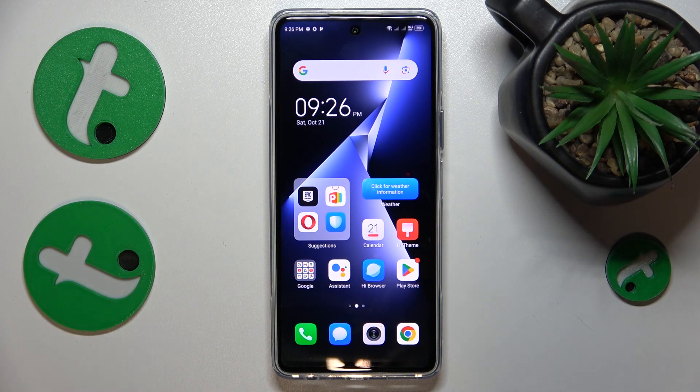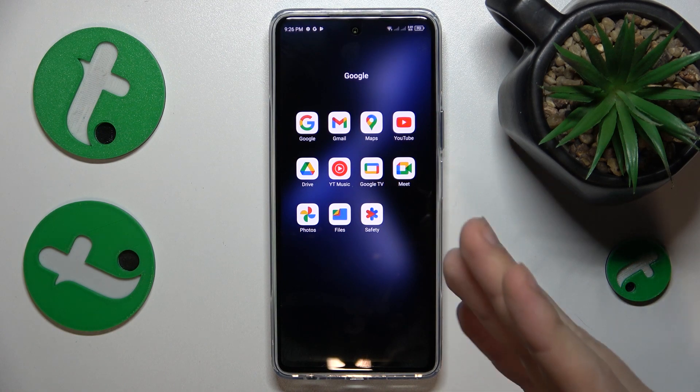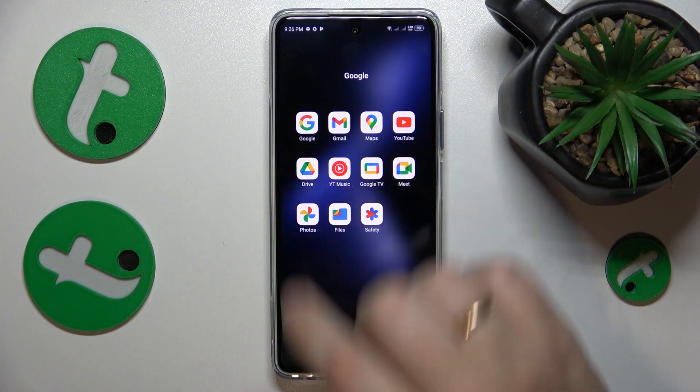This is Techno Power 5 Pro and today I'll show how you can scan a document into a PDF file on this device. To begin, you'll need to either find or install and launch the Google Drive app.